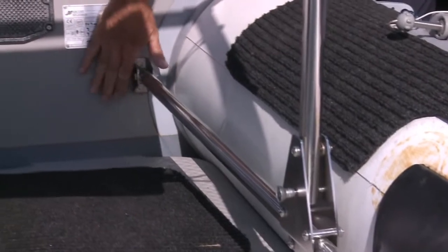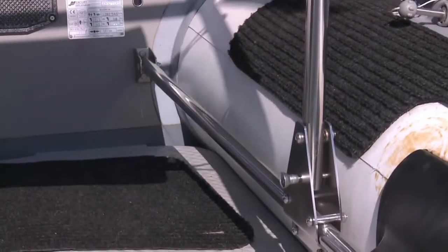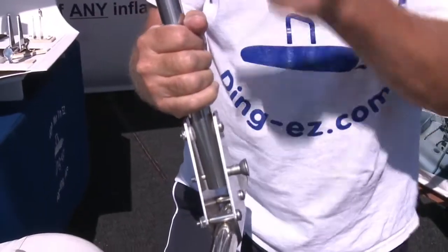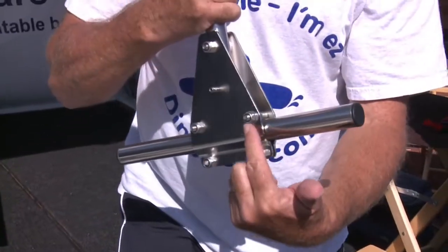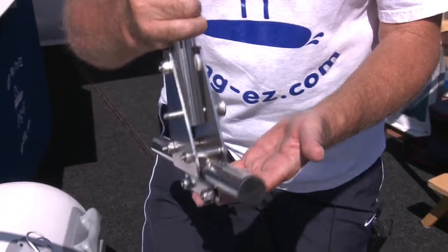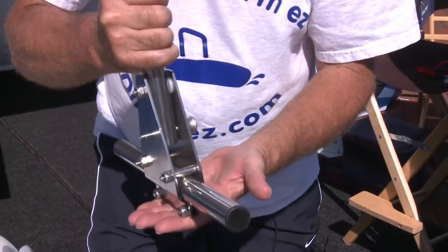Those pads get glued on right in the front of the boat, and then we through-bolt a small hinge in the transom for that same rail. Before we slide the rail in and fix it in the hinge, we take the master hinge — which comes with the leg attached and comes in two parts where it's bolted together — that's just the way it comes in the package. You slide it onto the rail and once it's in place, you tighten up the bolts and it's locked in place.